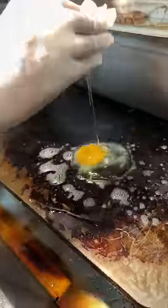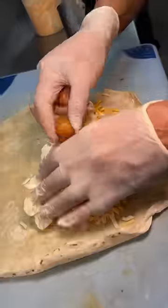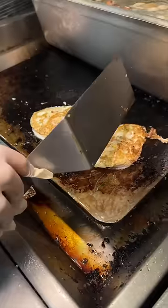Two eggs crack onto a buttered up grill and get salted. While those cook, a tortilla gets shredded cheese, tater tots, slow cooked brisket, their salsa verde, and those fried eggs.